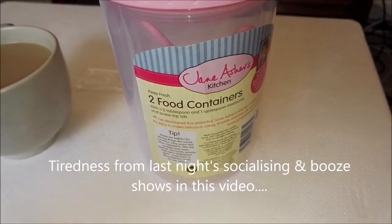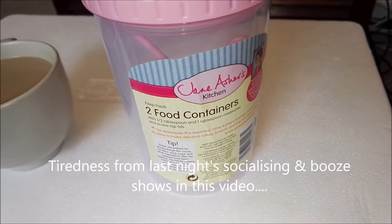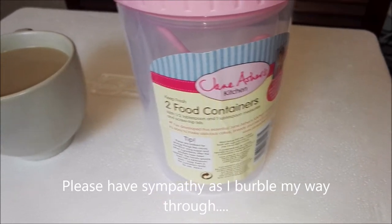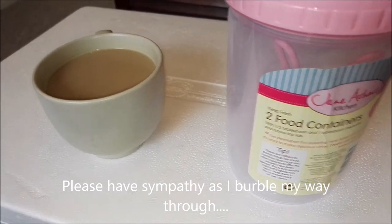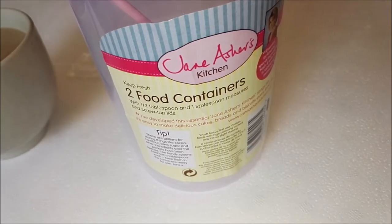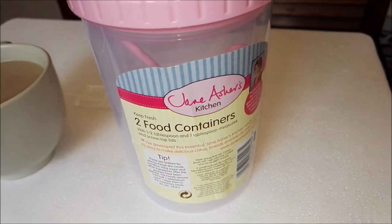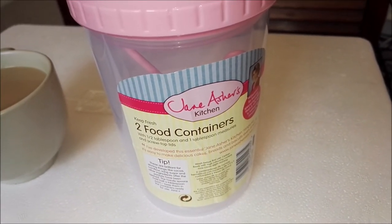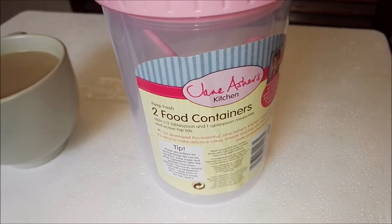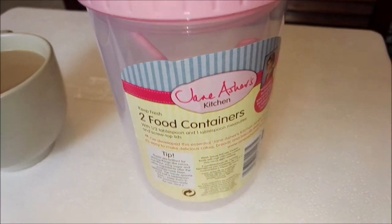Good morning arachnid people. I hope you're all jolly good. It's a nice sunny day here in the southwest of England, a bit chilly but it's doable. As you can see I have my cup of coffee and a Jane Asher's kitchen food container — two of them and tablespoon measures apparently. I'm trying to wake up. I've had a nice fry-up this morning after a work Christmas party, hence the coffee.